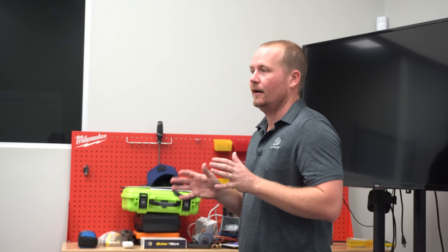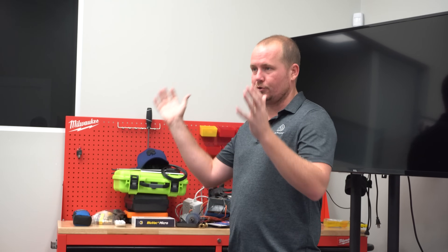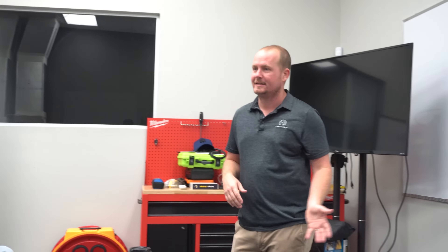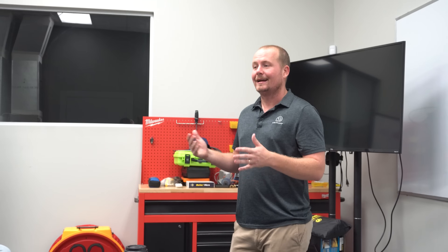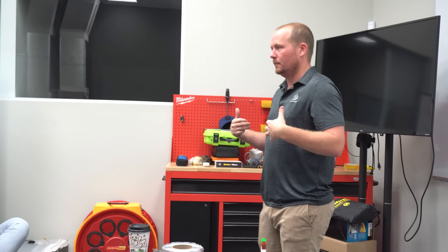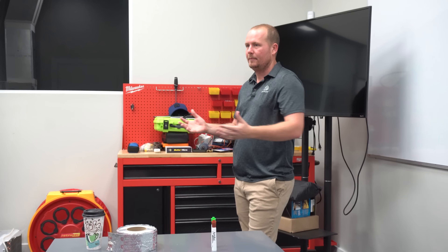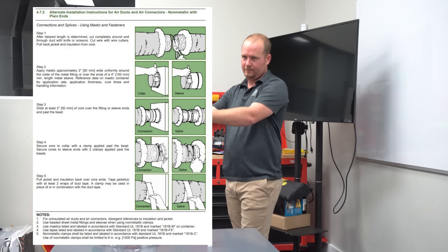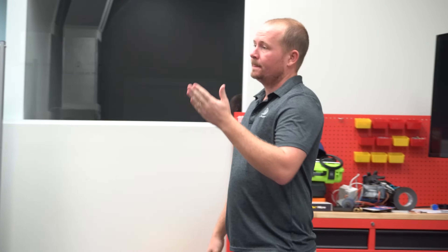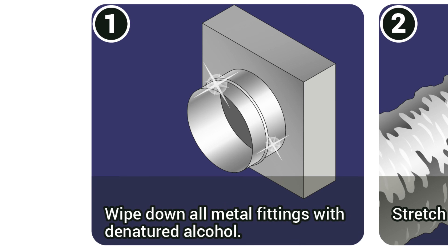I'm an advocate of the mastic method, especially when you can allow it to dry — new construction, big projects where you come back the next day. Ideally, when using mastic on the inside, you'd have the outer liner pulled back so it can air dry before pulling the outer liner over. Cleaning the fittings with alcohol is really helpful if you're going to use any type of tape — and it's helpful even with mastic, because these fittings have an oil on them from the factory. Take some isopropyl alcohol in a spritz bottle, spritz it around, and wipe it down.